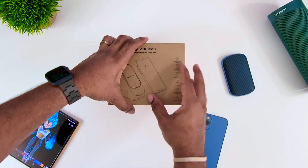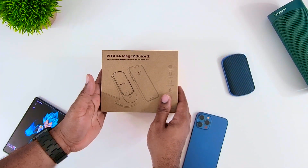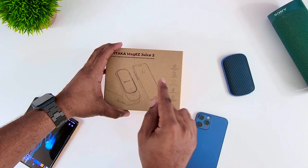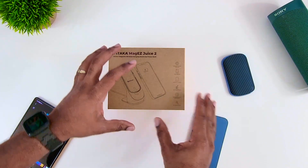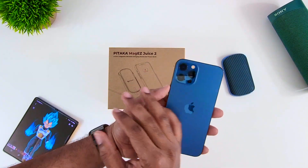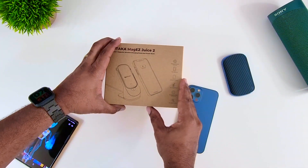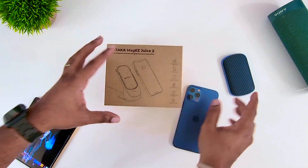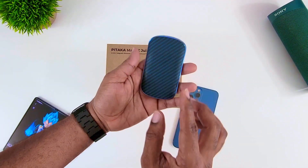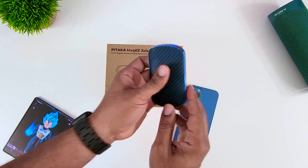This is the Pataka Mag Ease Juice 2. They did a first version of this — I never had that one, I've seen reviews on it, but this is the second generation of that device. Now if you have one of these, you know you didn't get a charging brick, but we talked about that last year — that's gone. From now on you're probably just going to get a charging cable with any phone you purchase. But this actually goes a little bit further — this is a wireless portable power bank.